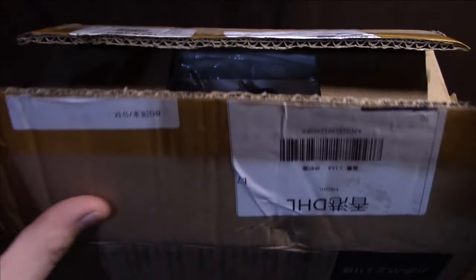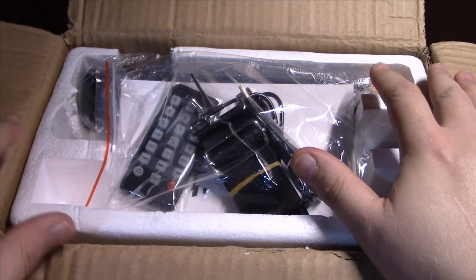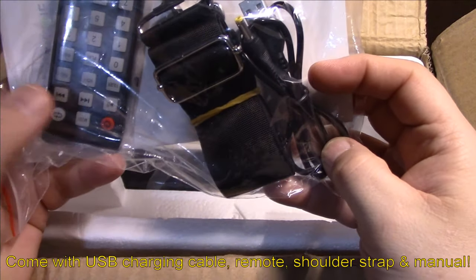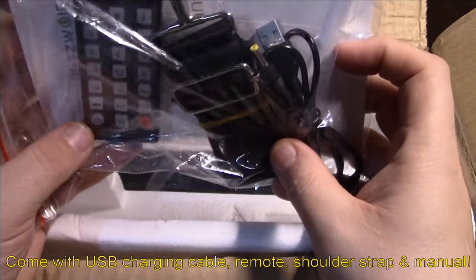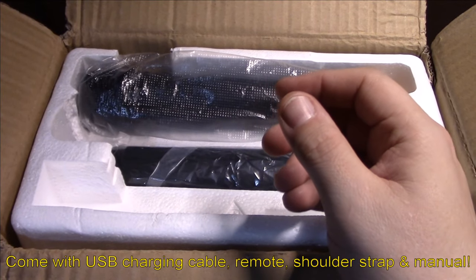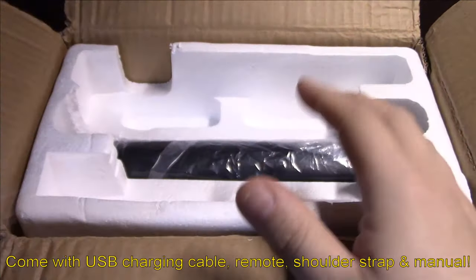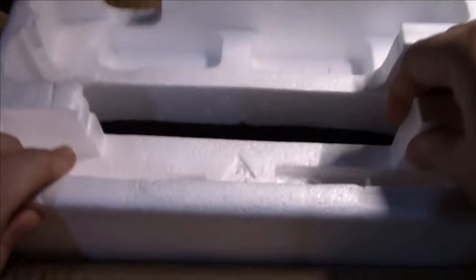I've gone ahead and opened it already. It comes with a USB charging cable, a remote control, a shoulder strap, and a manual. We'll look over the manual in just a second. Here is the included wireless microphone.